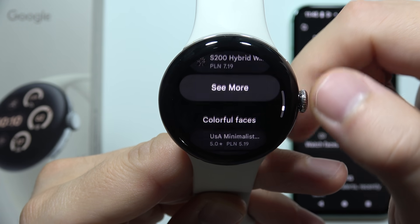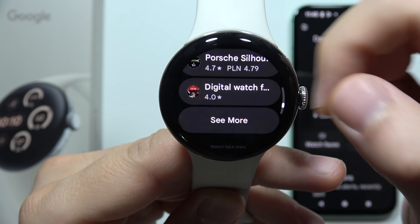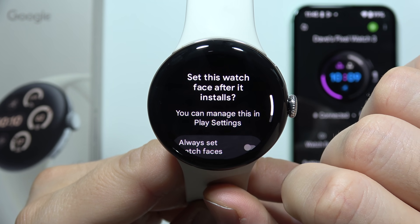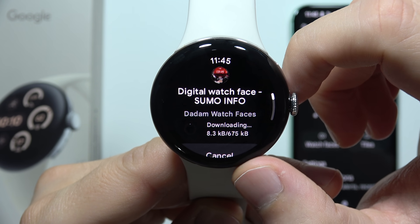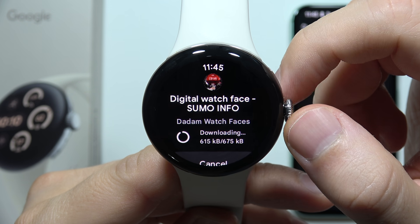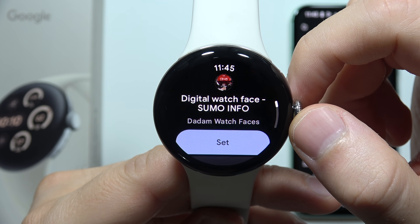Take a look at how many watch faces you can find here. If I want to get this one, for example, I have to tap on it and then click to install and confirm. Now you can see the downloading progress and after a few moments we will get it on our watch.